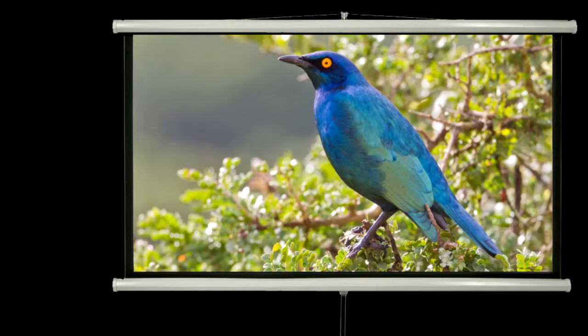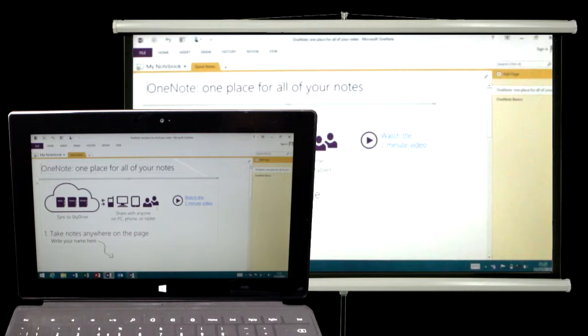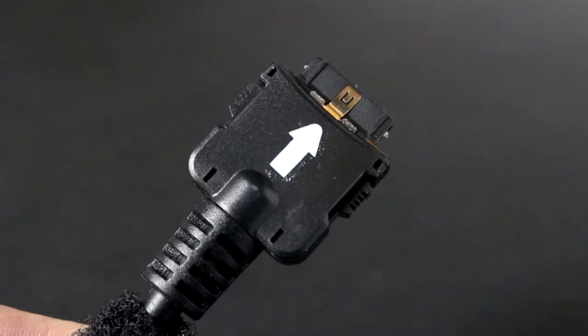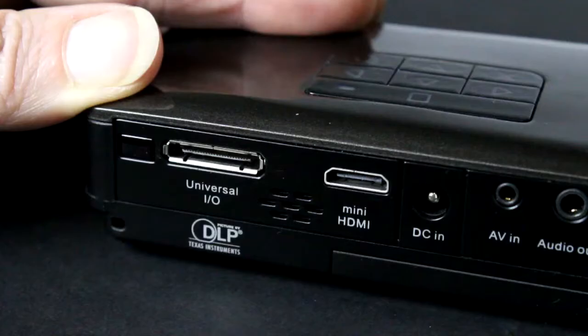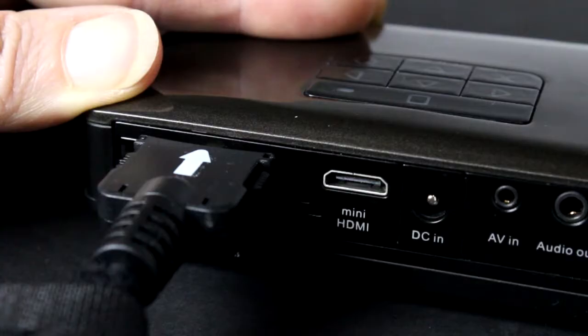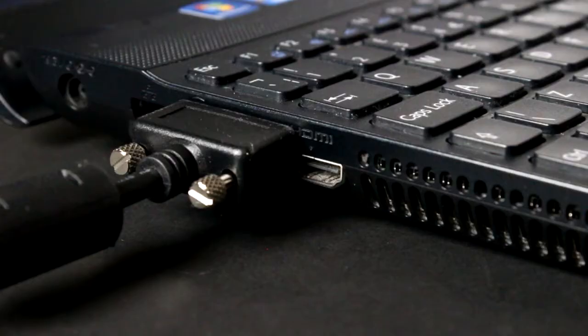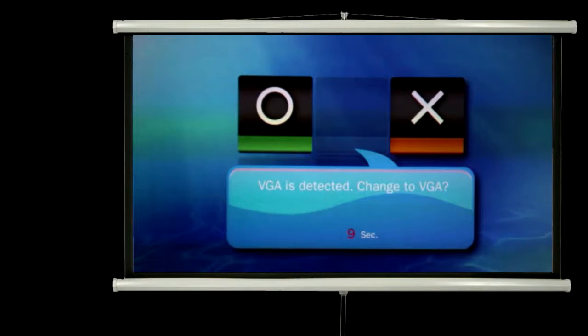As well as displaying files from the internal memory or micro SD card, you can also display files and documents live from your computer device. Setting this up is easy. Locate the VGA cable that came with your projector. Attach the universal connector with the arrow facing up to the socket labeled Universal I.O. on the back of your projector. Now attach the VGA connector to the output on your computer. Turn on the projector and it should automatically detect the input source — press the circle key to select it.